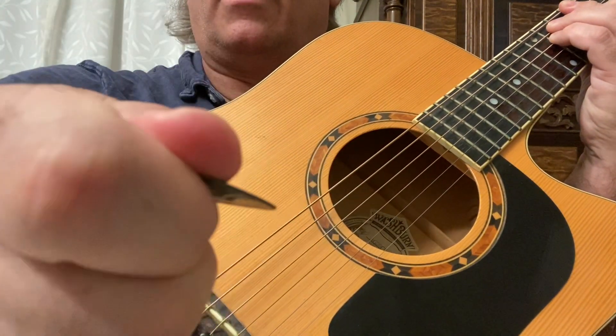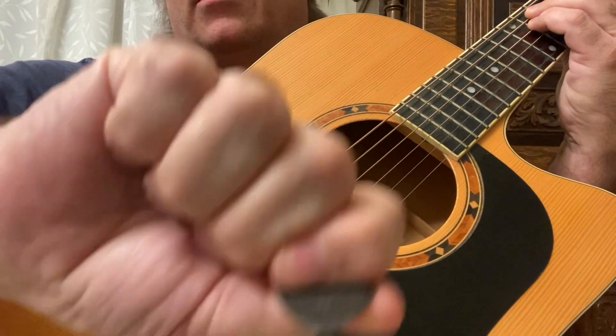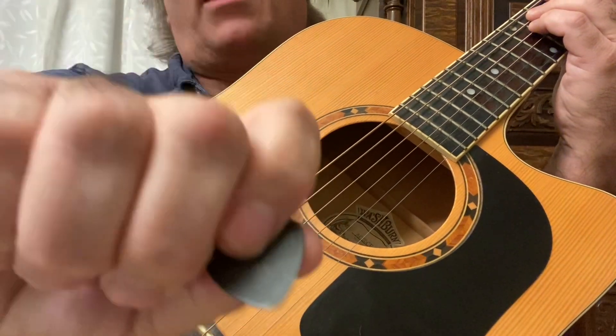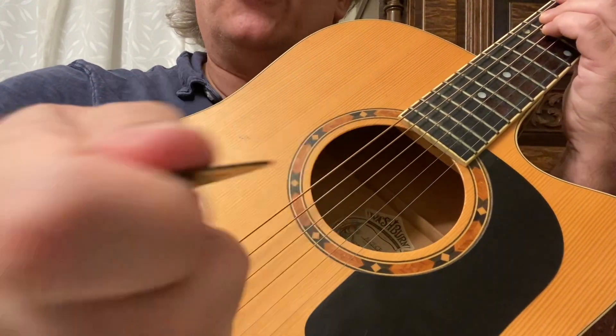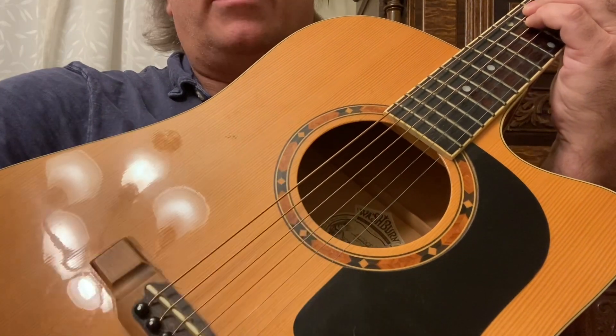Holding it like that — this is the proper way to hold the guitar pick. If you have any questions, post a question or a comment. I hope you enjoyed this video. If you did, please like and subscribe. Keep playing and have fun.